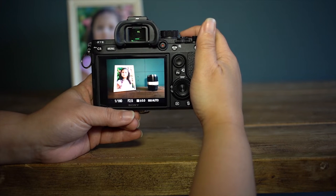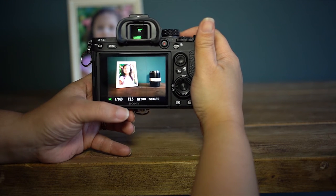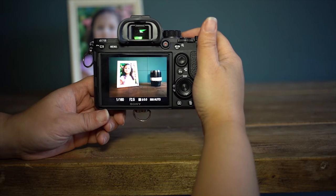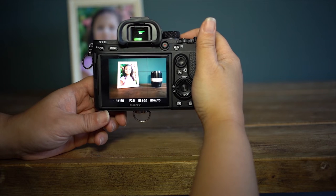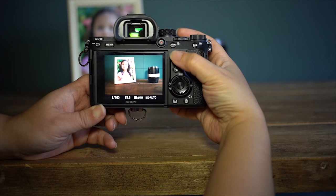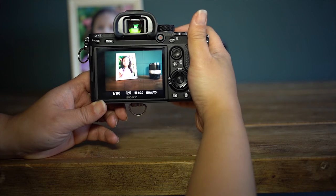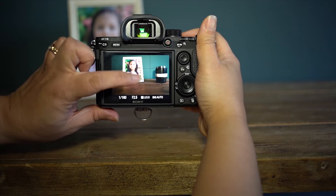This camera has 693 focus points, which means it can focus way up there, down here — basically virtually across the screen. But sometimes this means you will lose your focus square because it's really difficult to see, it's gray. An easy way of finding it is to press the joystick straight in and it'll take your focus square to the center right there. I have face detect on so it's actually trying to focus on the face.